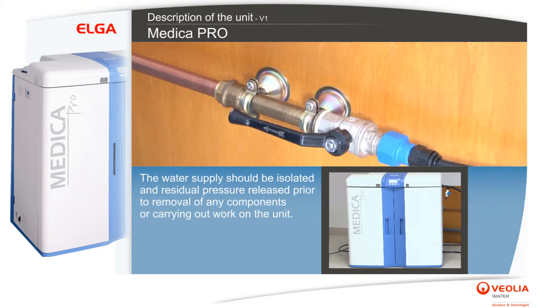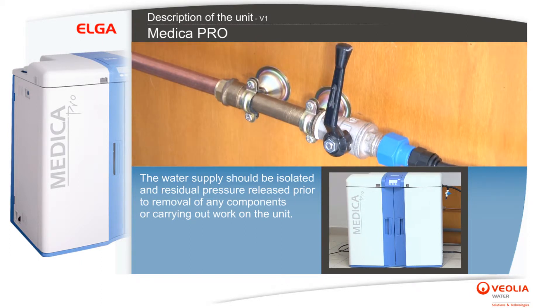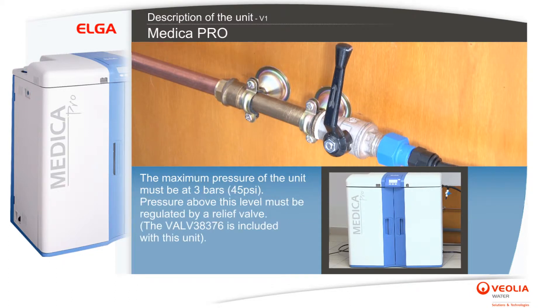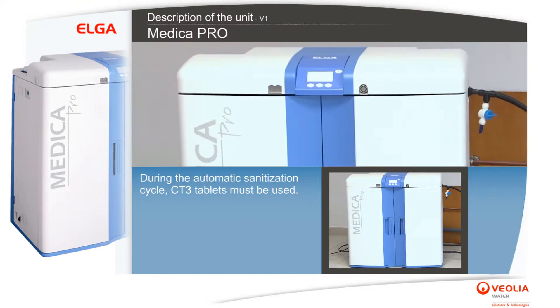The water supply should be isolated and residual pressure released prior to removal of any components or carrying out work on the unit. The maximum pressure of the unit must be at 3 bars; pressure above this level must be regulated by a relief valve. Pressure above 3 bars could seriously damage the equipment and could lead to flooding.